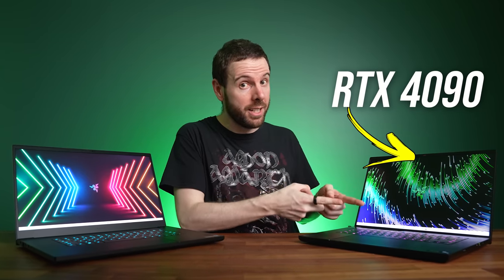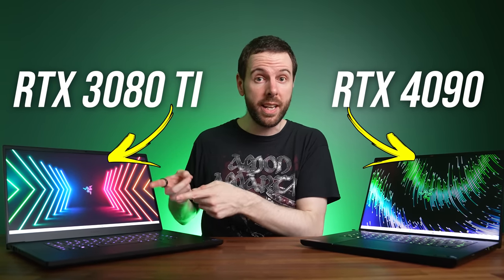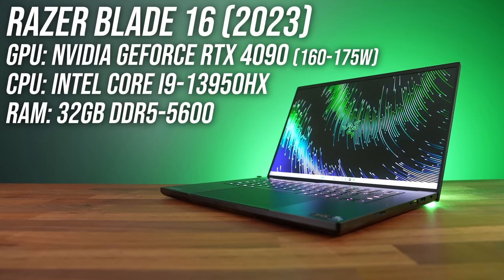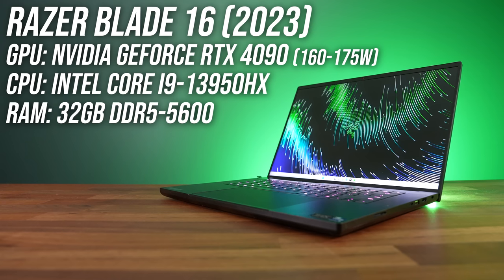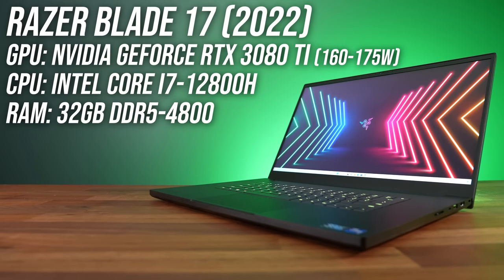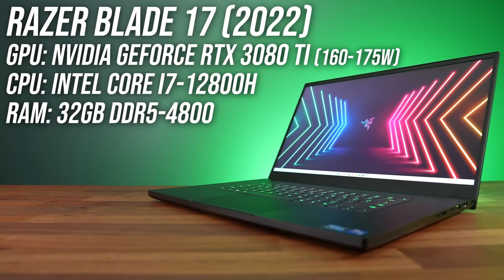I've tested Nvidia's new GeForce RTX 4090 laptop GPU in games and creator workloads, and compared it against the best from last gen, the RTX 3080 Ti. This is Razer's new Blade 16, and along with RTX 4090 graphics it also has Intel's new 24-core, 32-thread Core i9-13950HX processor. I'm comparing it with the best from Razer's last gen, the Blade 17 with RTX 3080 Ti, which is also a larger and heavier laptop. The Blade 16 is an early engineering sample, so performance is subject to change, but I've been told it should give a good approximation of expected performance.